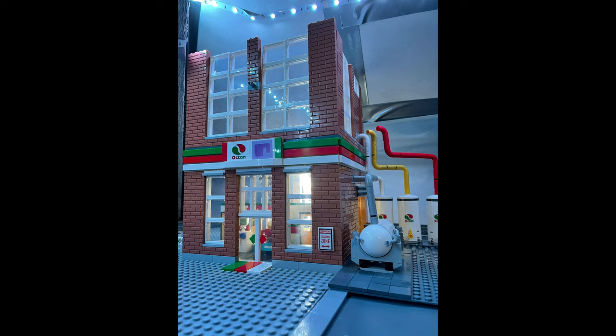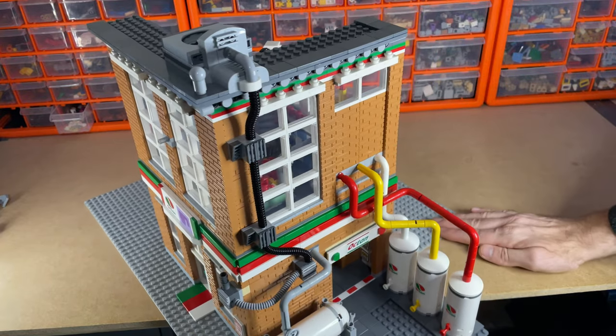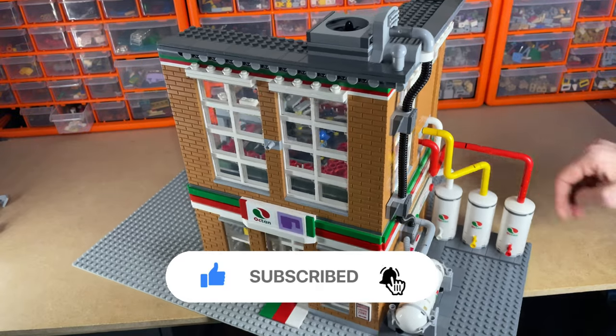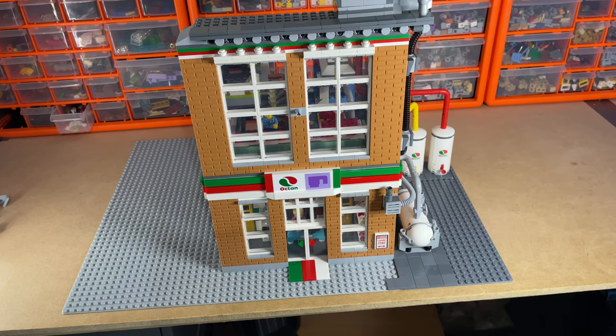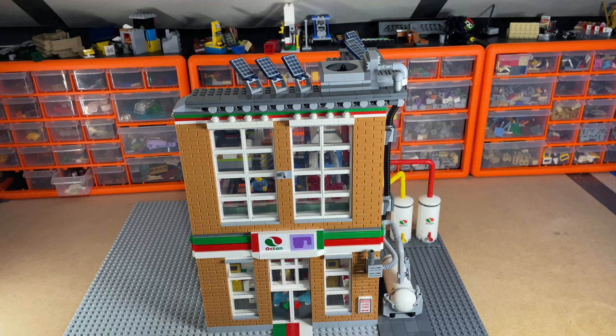So let's get to the video where we start putting some of the details on the outside of the building. There it is with the air conditioning unit on — I'm really pleased with the way that looks. I think it looks busy, I think it looks like a factory and fits nicely on the side of the building. Next I just want to add some solar panels to the roof.